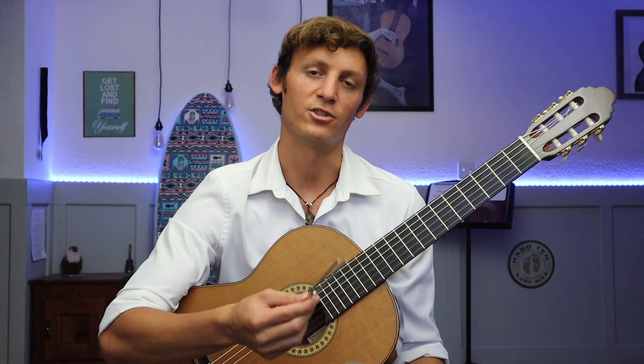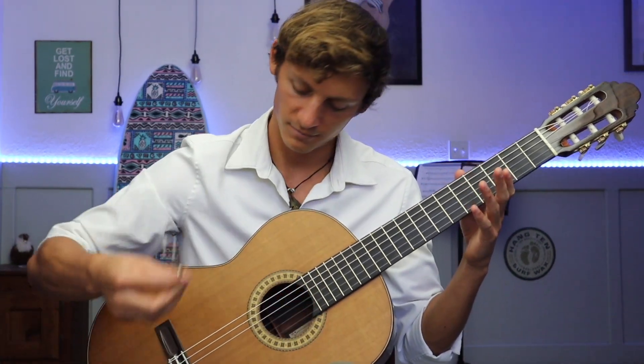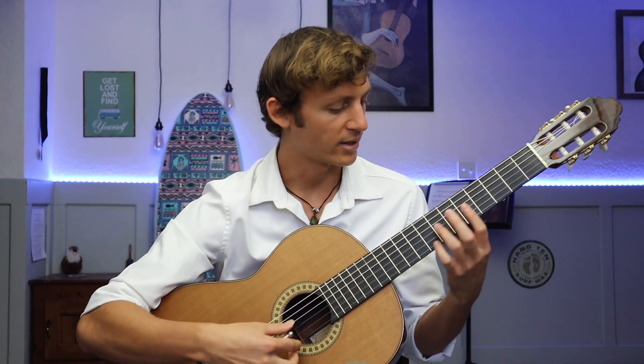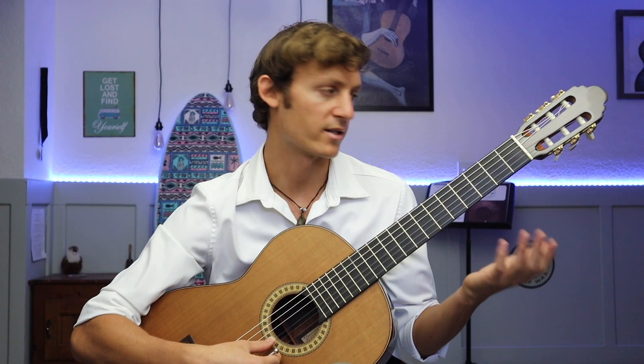So now let's talk about how to actually tune your guitar using the tuning fork. First you're going to take your pitch like we talked about, listen to that pitch very carefully and hold it in your mind, and then you're going to play a harmonic on the seventh fret of the fourth string and match it to that first pitch, which should sound pretty close.